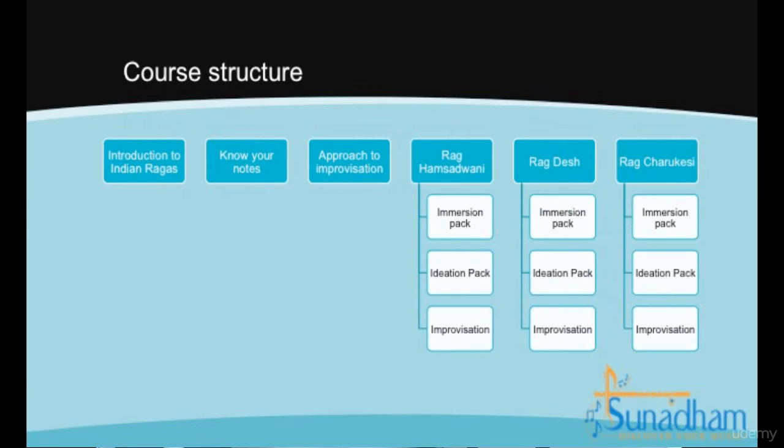I will briefly explain the course structure. Ragas are the basic building blocks of Indian classical music. We will discuss ragas in the first lecture. In the second lecture, we will introduce the Indian notes and how they map to western notes.